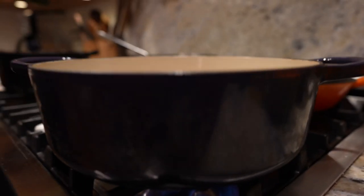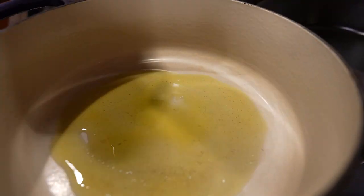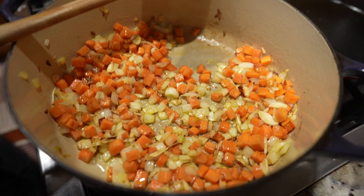Then get a heavy pot ripping hot and add a big glug of oil — dealer's choice: canola, olive, grab whatever you got. Now take some onions, carrots, and garlic, and cook it till it turns translucent. Keep it stirring so nothing burns.